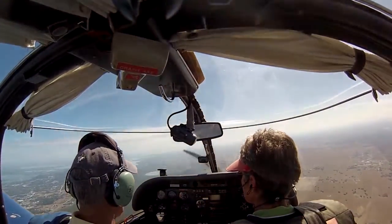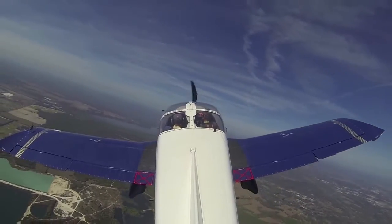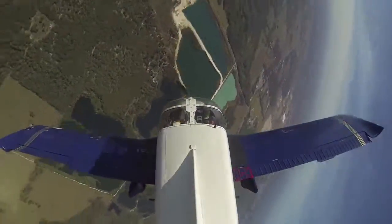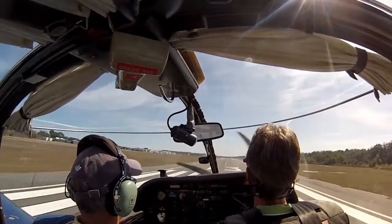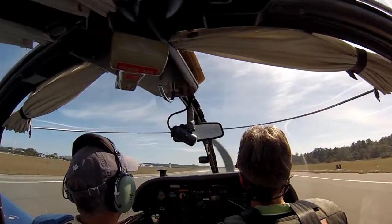Add power once the aircraft has reached at least a level flight attitude. Accelerated stalls and control surface dynamics will be covered during the course of your training, giving you the ability to understand and then feel when the aircraft exceeds its critical angle of attack. Most importantly, through continual training and practice, you'll have the ability to avoid the stall spin and save the lives of you and your passengers.